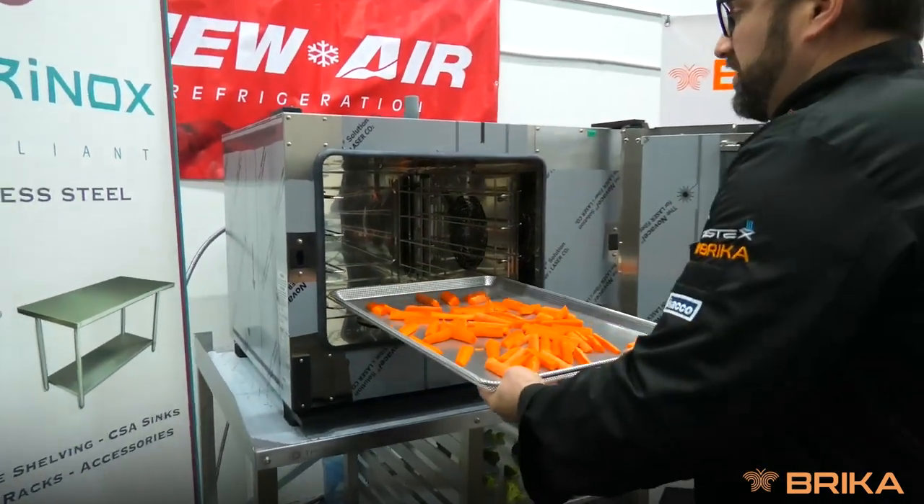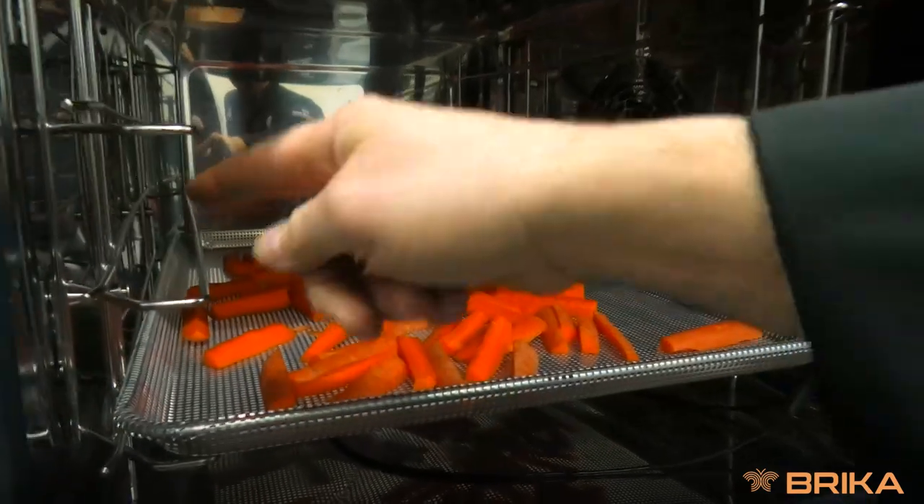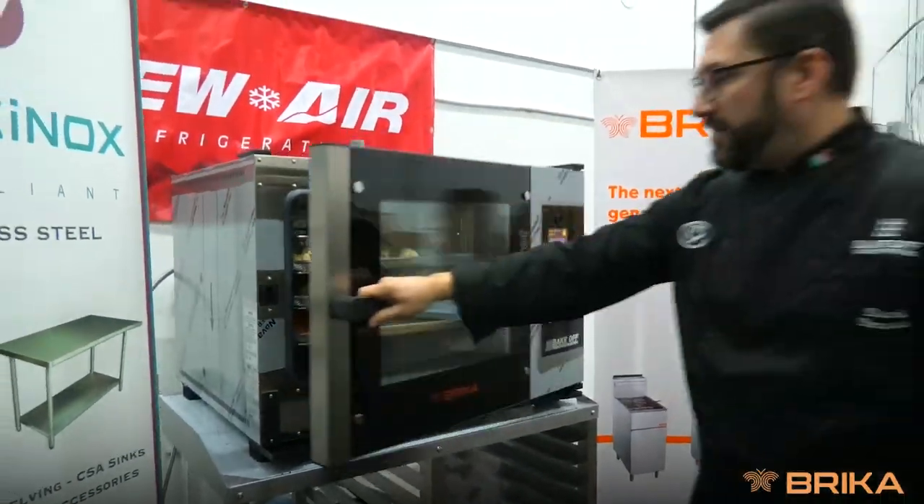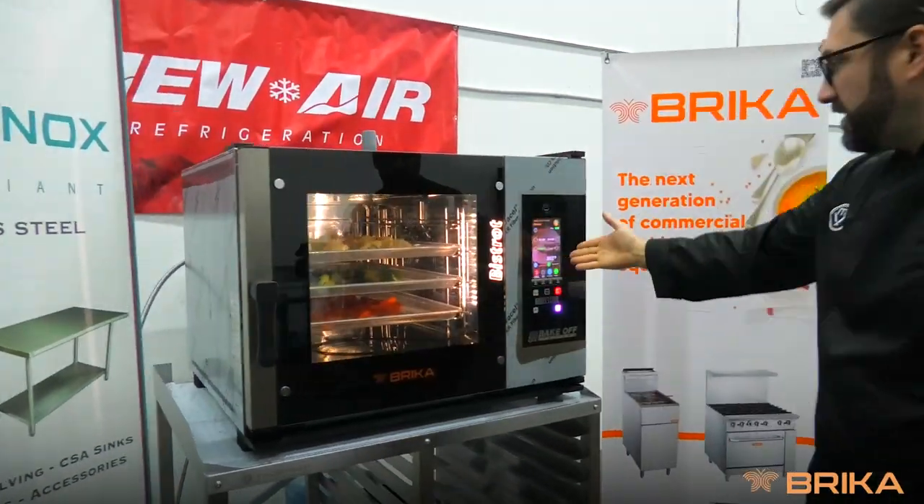Our first tray — I started from the bottom of positions one, two, three, four. Close the oven and the recipe will continue.